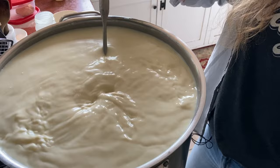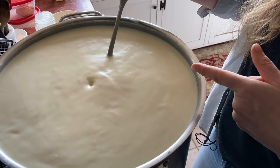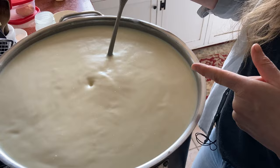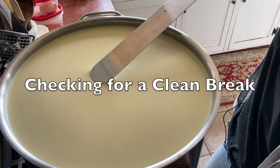Stir for between 30 and 45 seconds, definitely no more than a minute because the rennet will start to work. Once it starts to coagulate you don't want to keep agitating it. I can see right now it is starting to move slowly — there's a little bit more definition in the milk. It feels sludgy and that's when I'm starting to stop. I'm going to let this go for 45 minutes and then I'll come back.